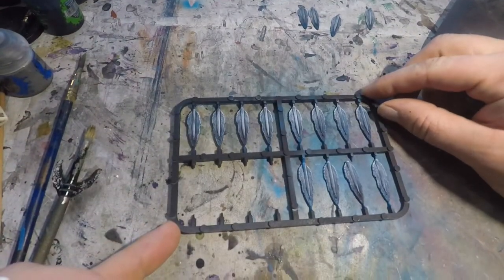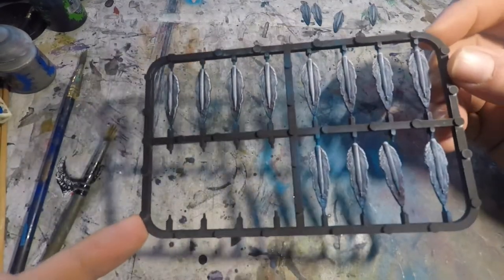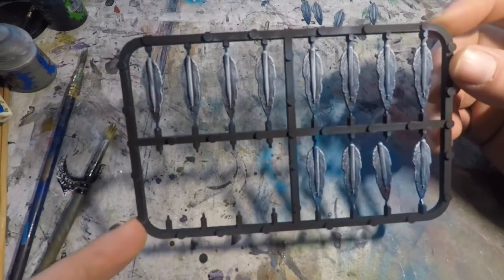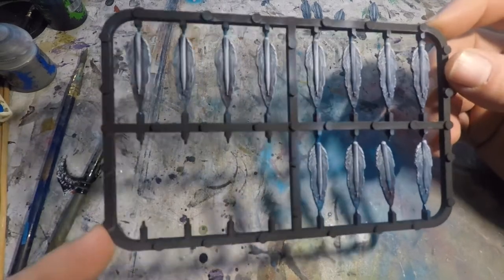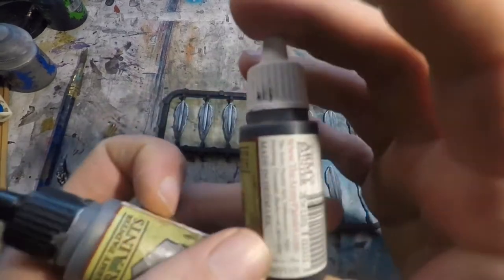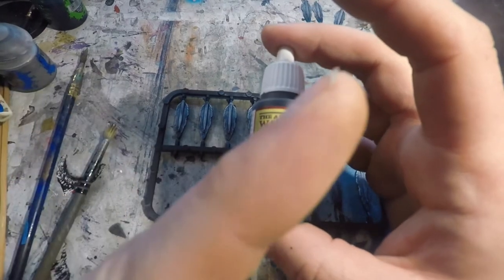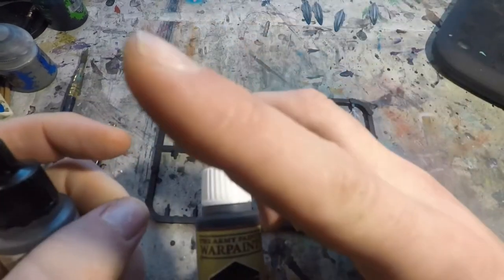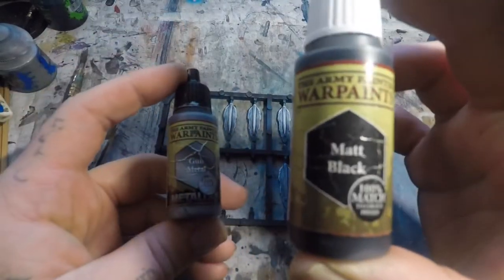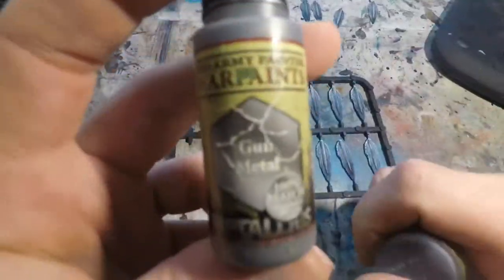With that dry brushing done, our waves are waving — time to get our torpedoes torpedoing! Humming across the board to hopefully connect and do that whopping 16d6 worth of damage — these things are absolutely terrifying on the table. To paint them we're going to use two colors: gunmetal and matte black, both from the Army Painter range — the same colors used for the torpedoes on the German E-boat tutorial. We're going to use the matte black for the head of the torpedo and gunmetal for the body or shaft.